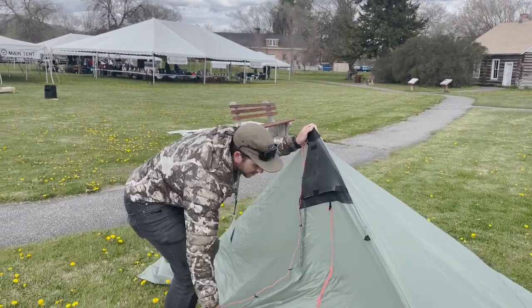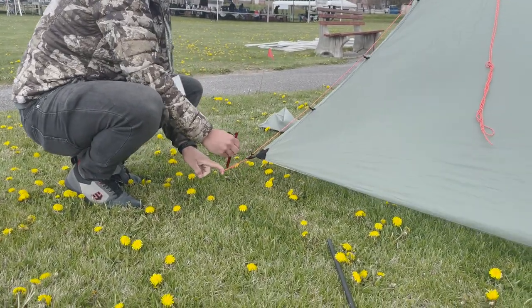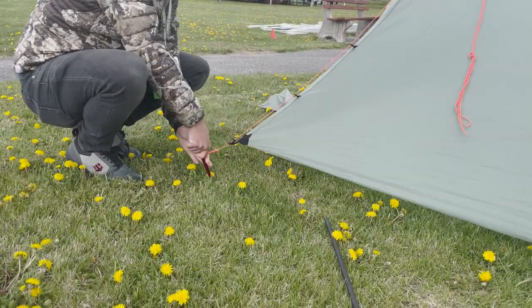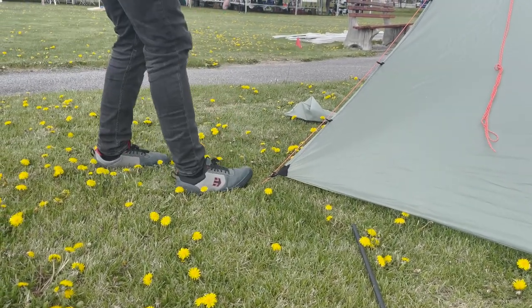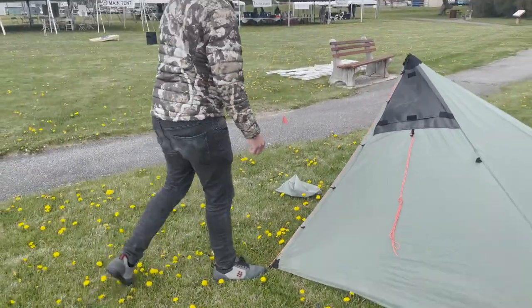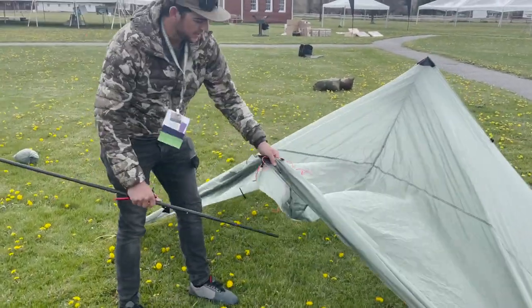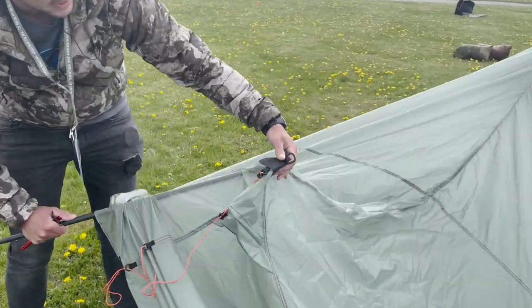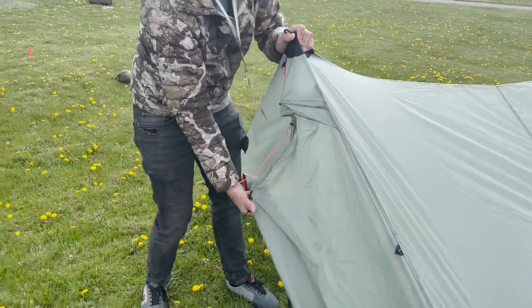I'm now going to grab my door, pull it out fairly tight, take my stake and drive it in here at a 45-degree angle. We're going to repeat this for the other side — again taking the pole, putting it in the tip of that cone, and going ahead and pitching that up.